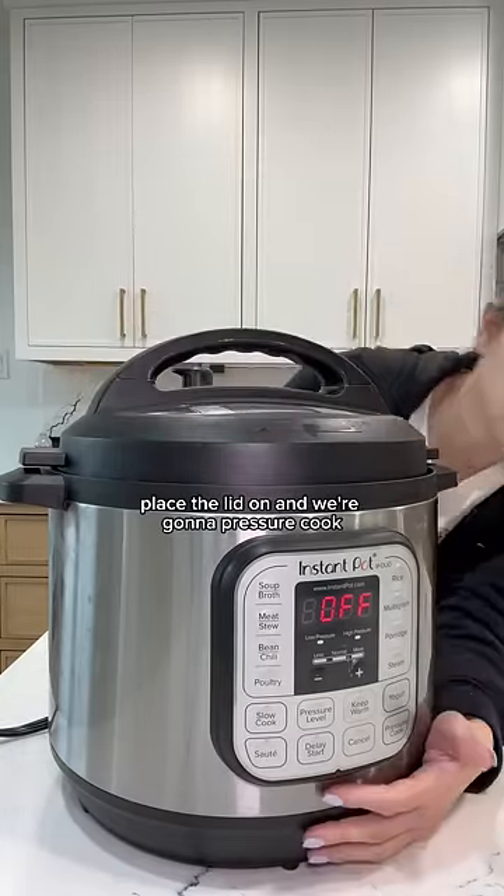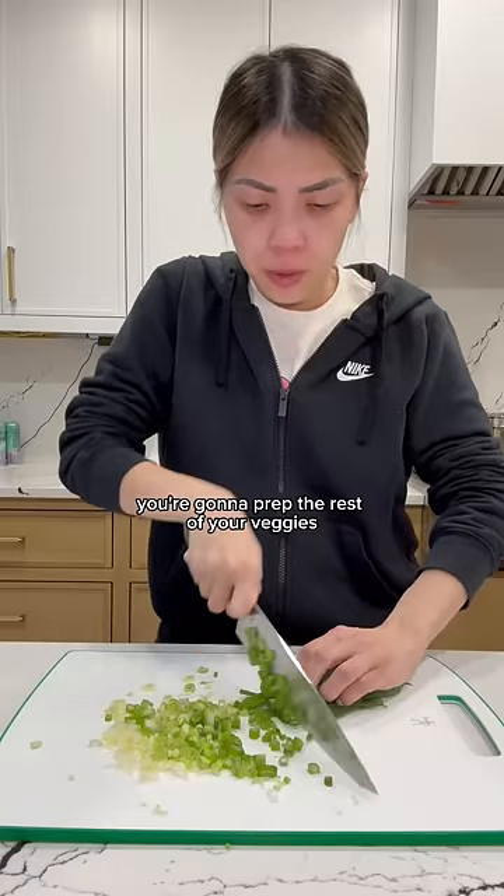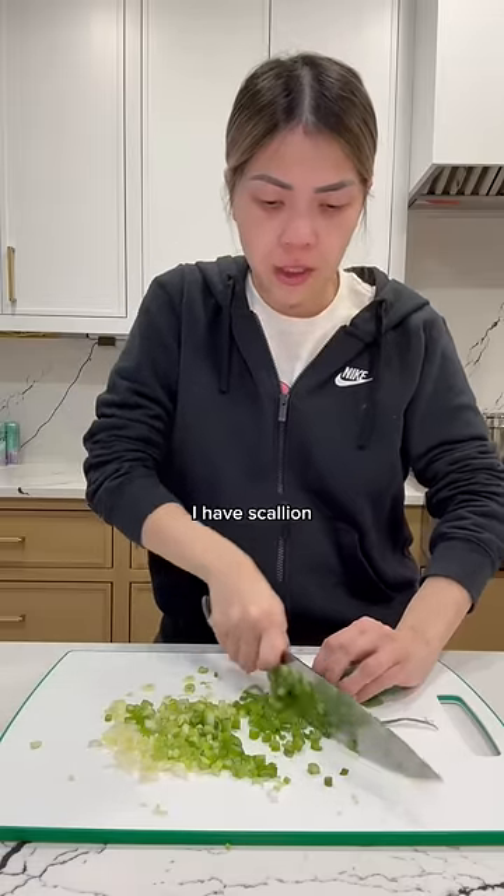Place this lid on and we're gonna pressure cook. While your broth is cooking, you're going to prep the rest of your veggies. I have scallion.